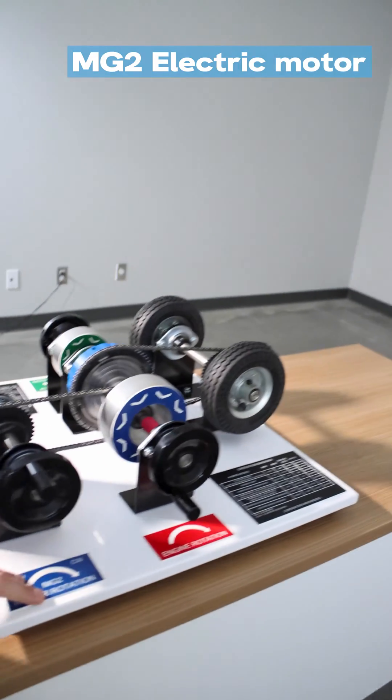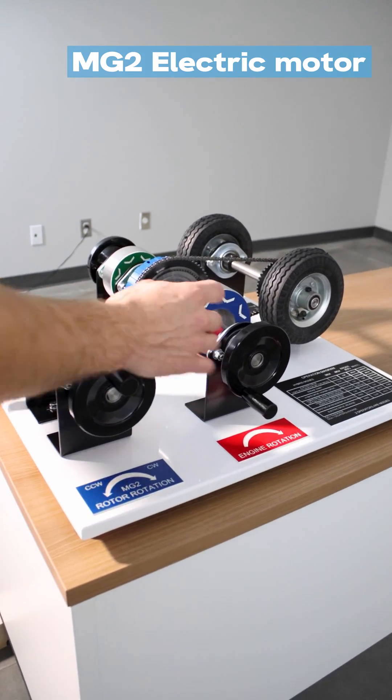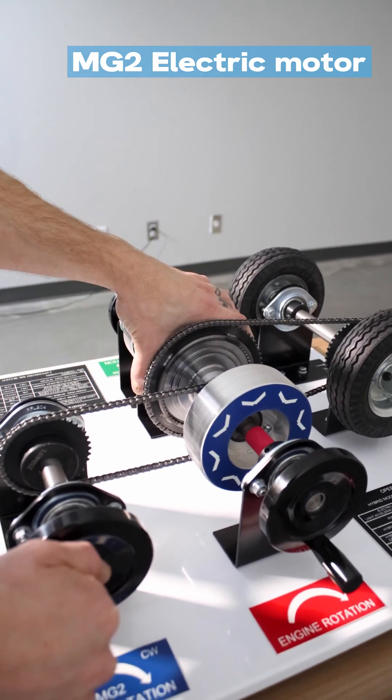MG2 here, you can see labeled blue, is this large electric motor. When I turn this handle it's going to turn the large electric motor here for the ring gear of the planetary.